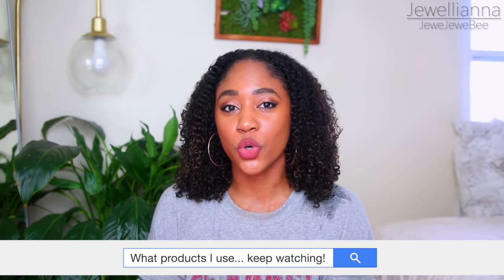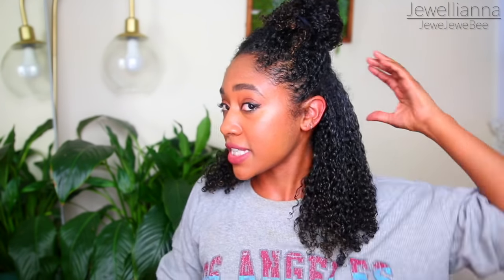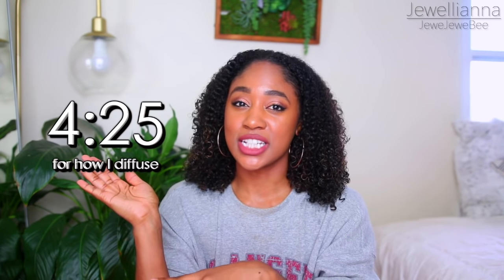For you guys who are interested in what I'm using in my hair for this tutorial, you can keep watching. However, if you just like to see how I diffuse and blow dry my hair, then you can skip to right here. This is a timestamp for just the diffusing tutorial. I'm going to section off my hair.